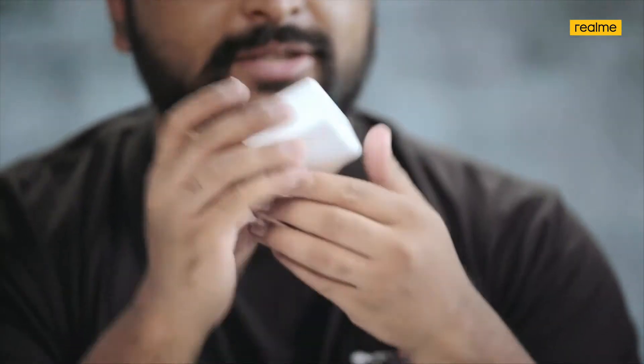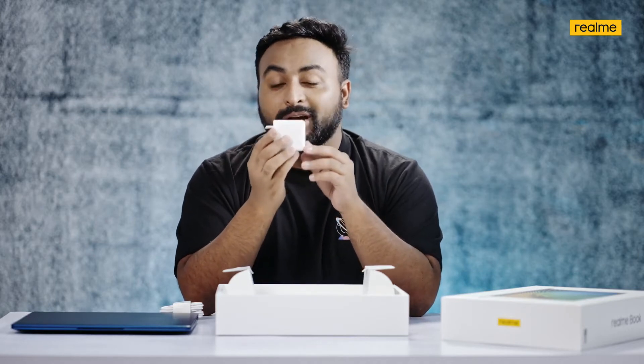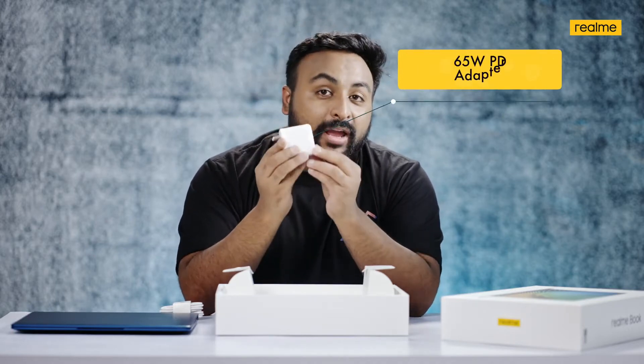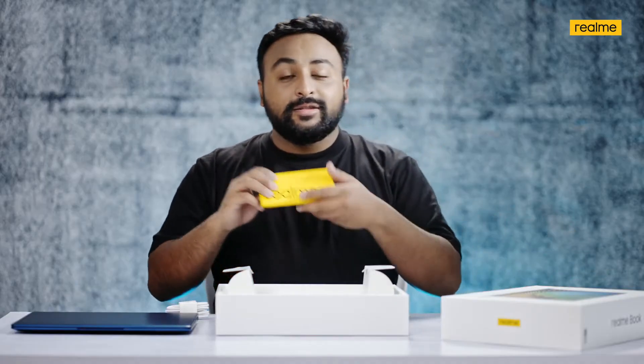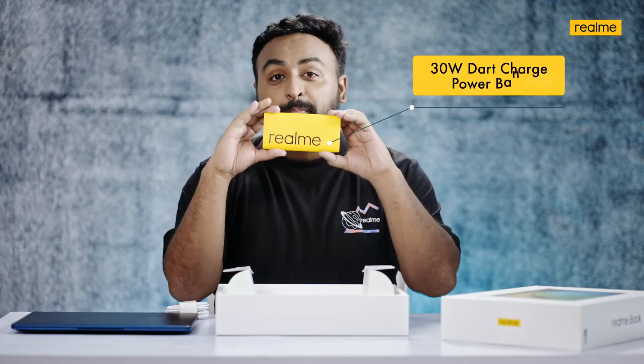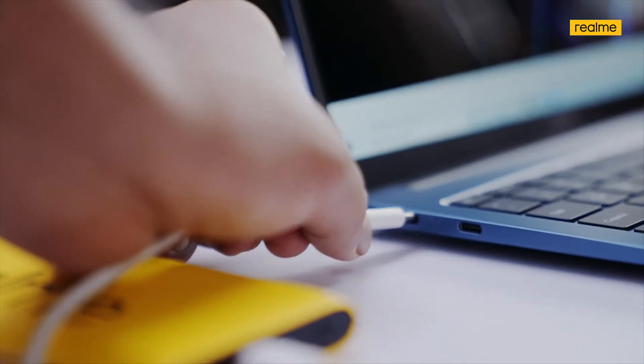Many of you might be wondering that this is a smartphone charger, but it's actually not — this is the charger for the Realme Book Slim. This is a 65-watt USB Power Delivery adapter with a Type-C output that can charge your Realme Book Slim at 65 watts. It can also charge your Realme smartphones at 30-watt Dart Charge. There's another way to charge the Realme Book Slim: you can use our 30-watt Dart Charge power bank.